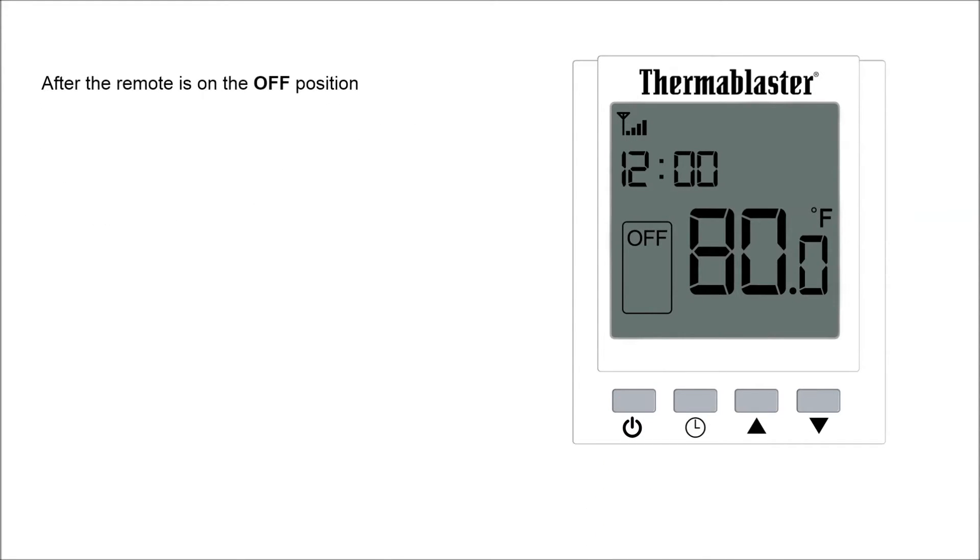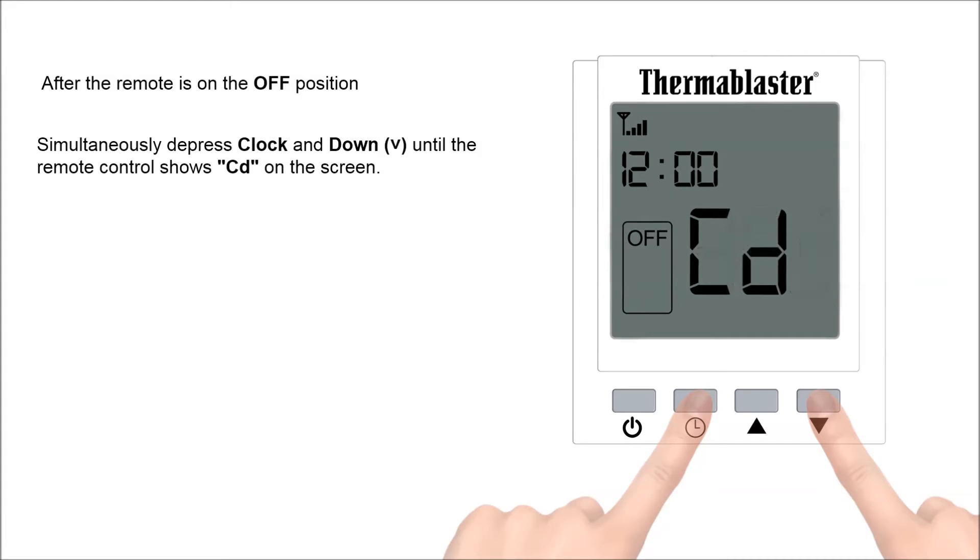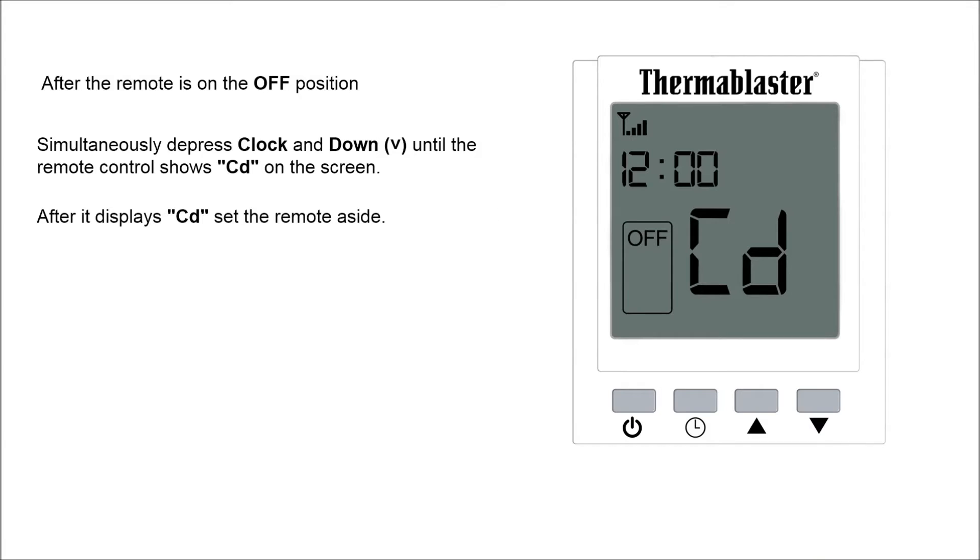After the remote is in the off position, simultaneously depress clock and down until the remote control shows CD on the screen. After it displays CD, set the remote aside.